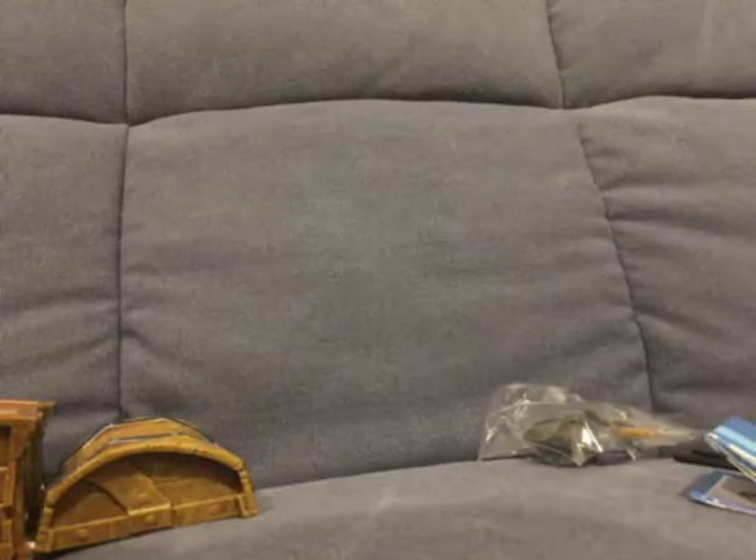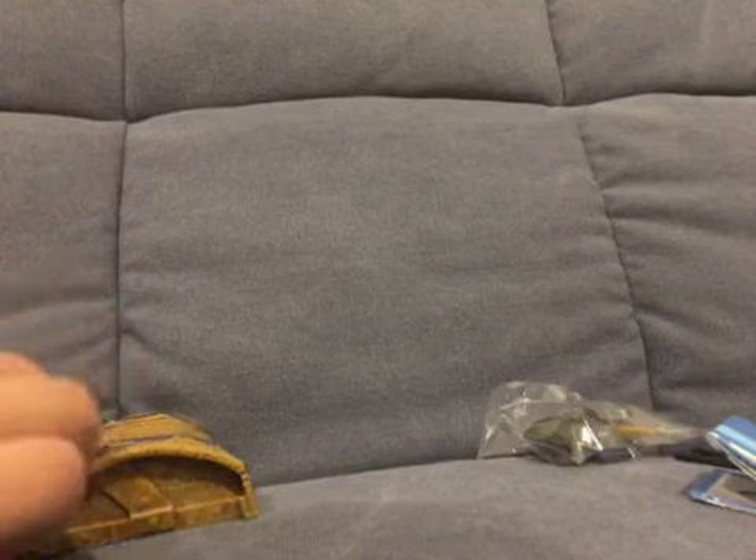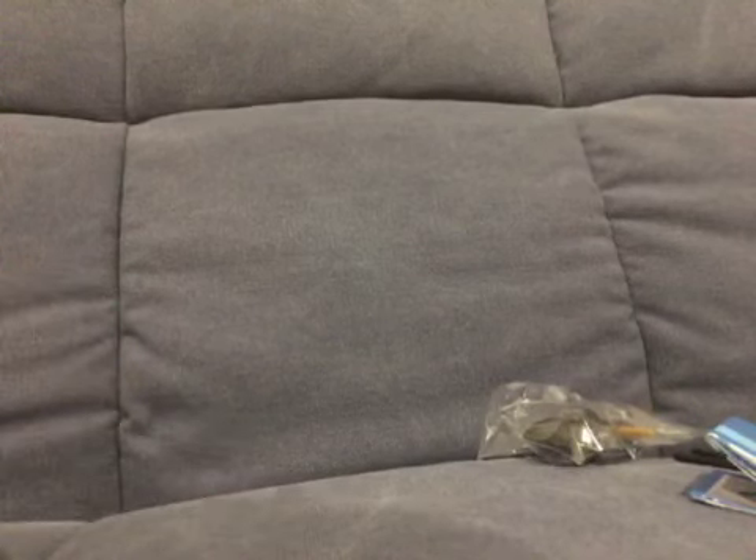Hello guys, welcome back to another video. In today's video, we are opening up a Fortnite chest. I already took everything out of it, but I haven't looked at it yet.